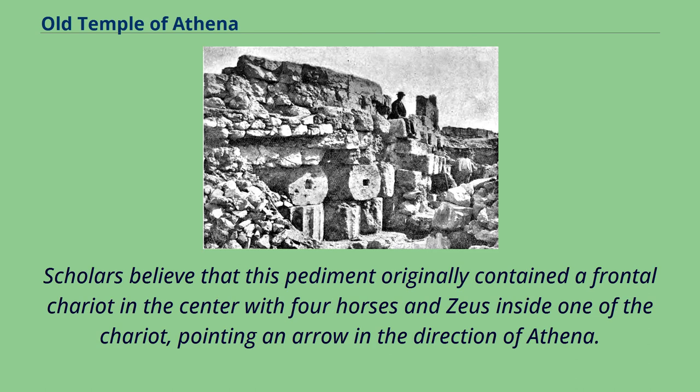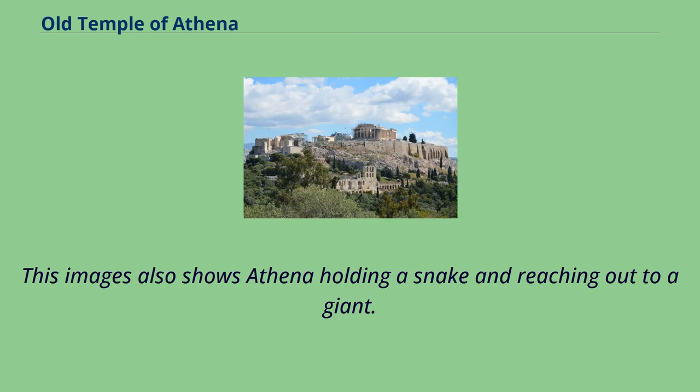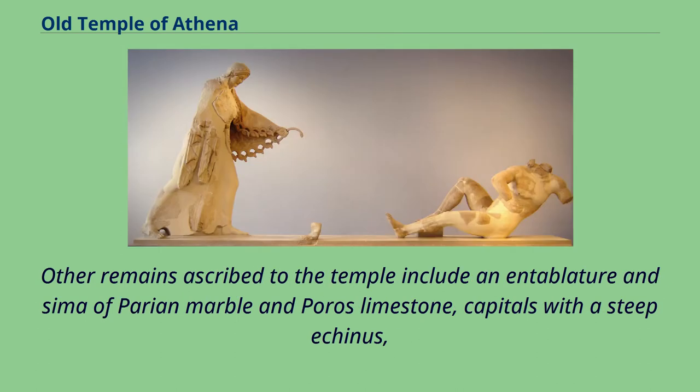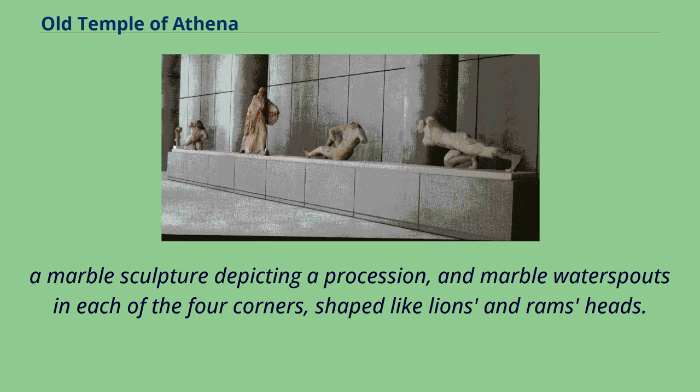Scholars believe that this pediment originally contained a frontal chariot in the center with four horses and Zeus inside one of the chariot, pointing an arrow in the direction of Athena. This image also shows Athena holding a snake and reaching out to a giant. Another figure features a lying giant, whereas two side figures, positioned at the corners of the pediment, depict two more falling giants. Other remains ascribed to the temple include an entablature of marble and porous limestone, capitals with a steep echinus, a marble sculpture depicting a procession, and marble water spouts in each of the four corners, shaped like lions' and rams' heads.